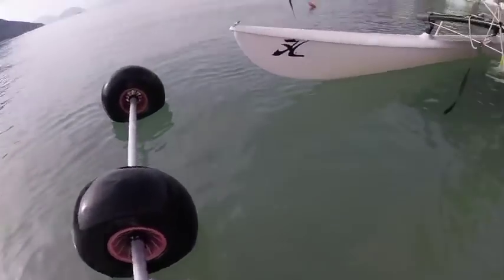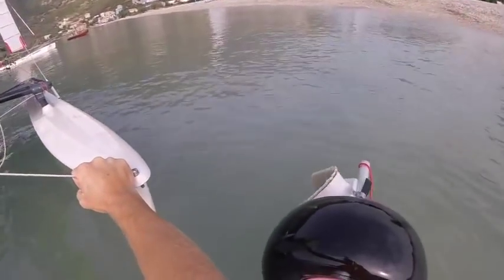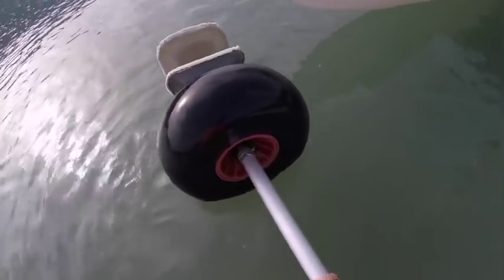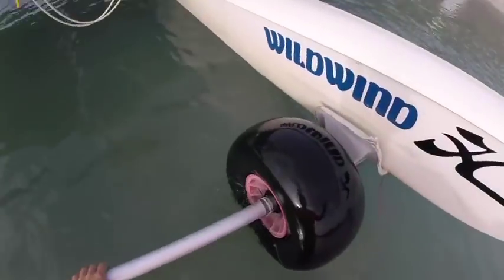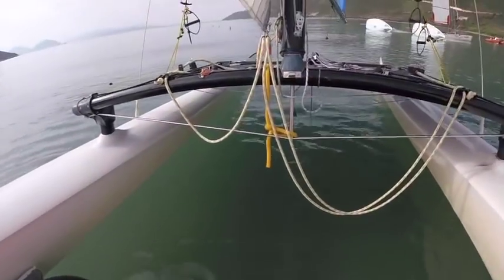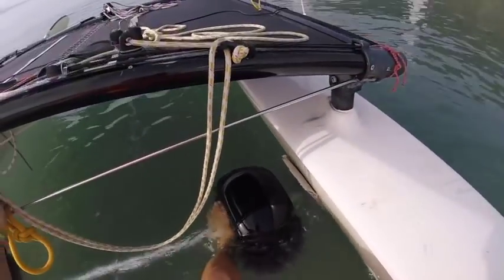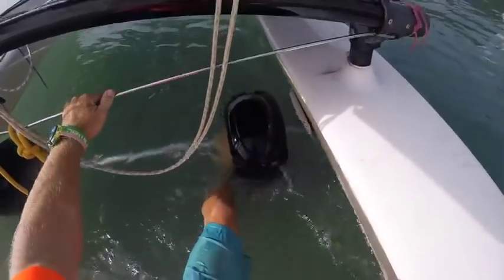Here there happens to be a Hobie 16 trolley nearby so I'm going to put it under the boat. I'm holding the boat at the front — this is another tip: always hold your boat at the front unless you want it to start sailing away, as even in light winds you can lose hold of the boat. I've twisted the axle of the trolley around to get the cups in the right position, then just pushing the cups under the boat as far as possible. When pushing becomes difficult, grab hold of the jib sheets or the righting line and use your foot to push it under, doing one side at a time and holding the dolphin striker.